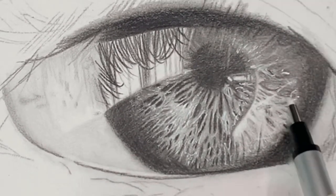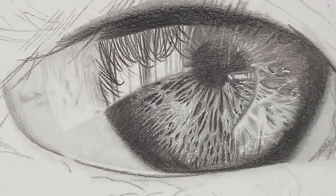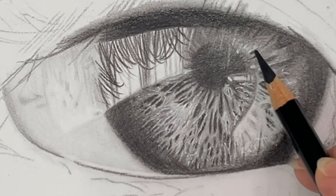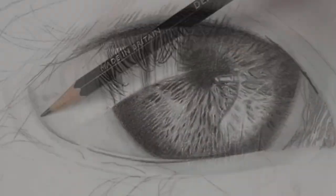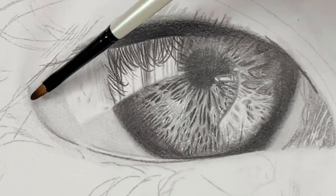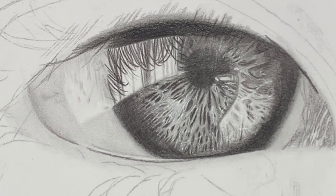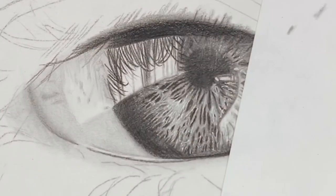Using the kneaded eraser and the Tombow Mono eraser can help give you more of those white lines and clean up areas covered with graphite from blending. I find I go back and forth a lot — I'll see something that needs more depth or darkness, and then I'll need to lighten something. So I'm taking my B pencil and going over the white sclera area to make it a little darker and bring out the reflection more. After blending with the dry brush, I'm rubbing my blending stump in some graphite on scrap paper and using it to add little details in the sclera.